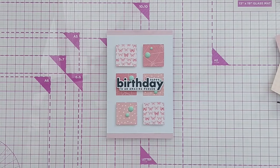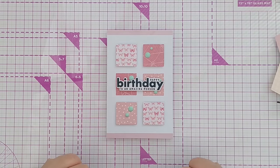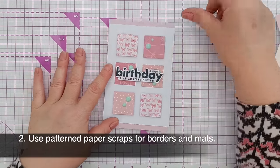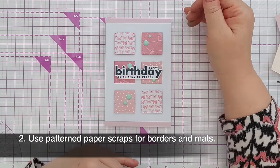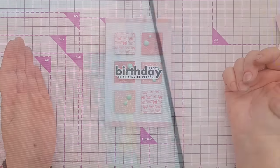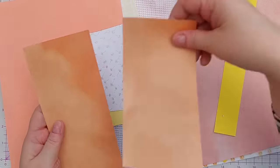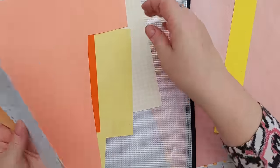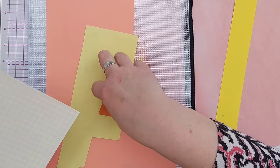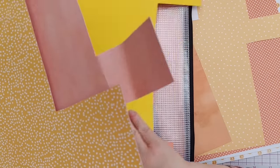Spend some time just die-cutting basic shapes out of your paper scraps so that when you haven't got much time you've got things to grab and make a quick card with. Idea number two is to use paper scraps to create borders or mats on your card — to fill your card blank where your panel might be smaller than the card blank, intentionally or unintentionally. This is my orange and yellow scraps pouch — I also include gold in that. I'm going to grab the patterned bits, and I also keep plain bits because quite often I make my own patterned paper by stamping on plain paper.